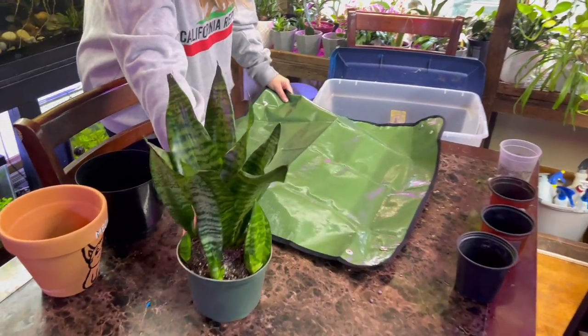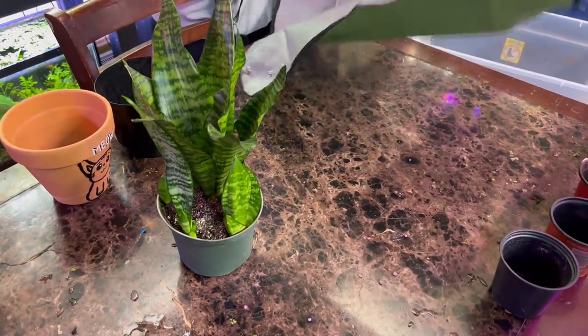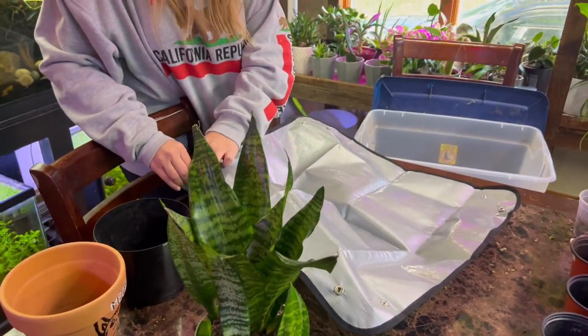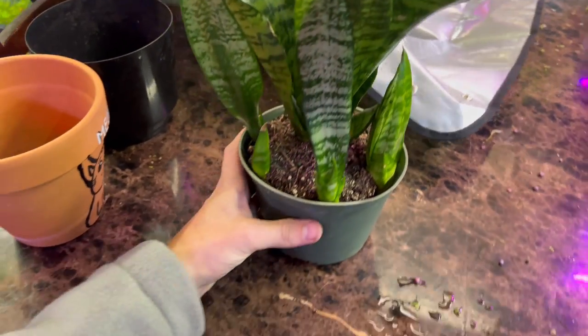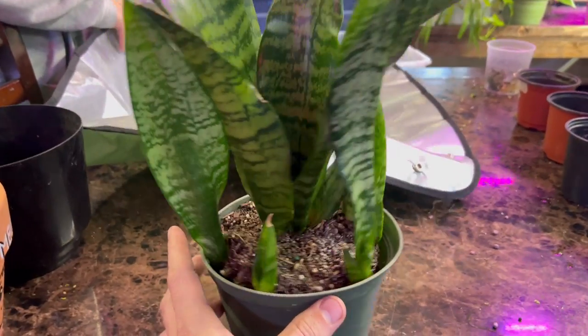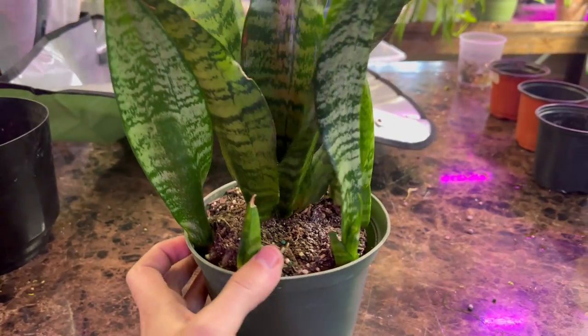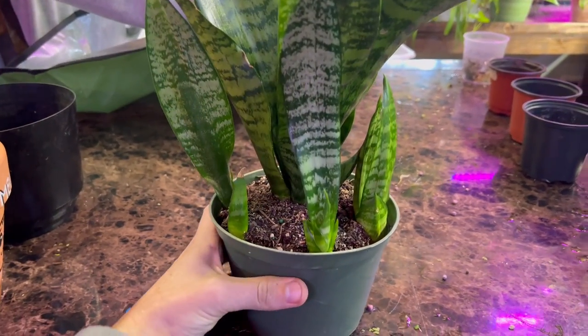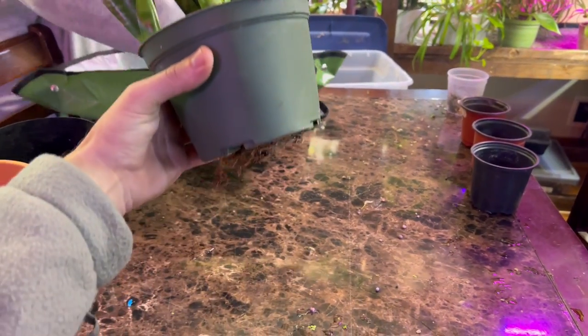What is going on guys, it's Chris back with Houseplant Therapy. In today's video I'm going to show you how to repot a snake plant. The snake plant is a very popular plant, somewhat considered a beginner-friendly, super easy plant — it's from the succulent family.